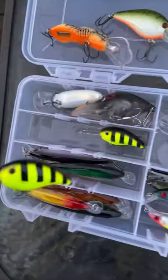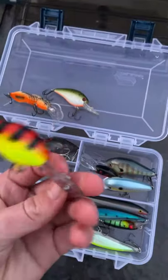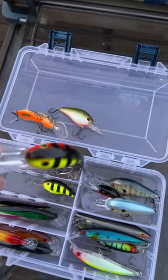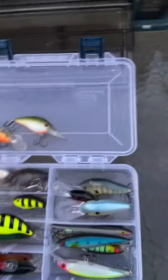And here's two Bandit 300s. One has a neon green color and the other has a reddish color with black stripes. I like how they look in the water — two colors. The bass would love that.